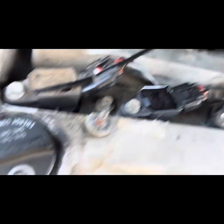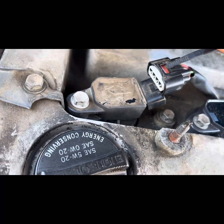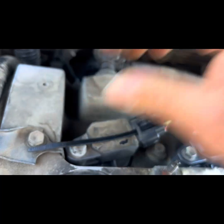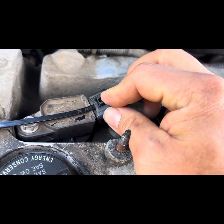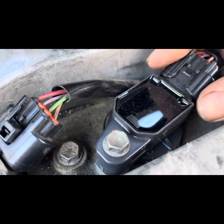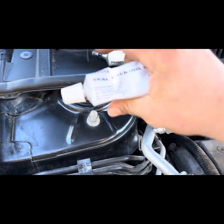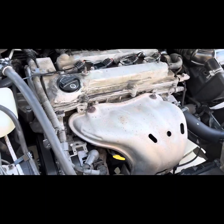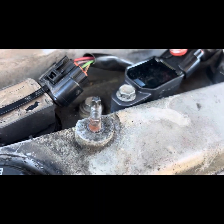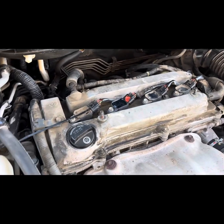What you do is put the zip tie under, right here, making sure the teeth are facing down, and you can connect it. You're going to slide it — it's going to click by the time you get to the bottom. There you go, click. Now this will not come off. Another thing you can do — that I've seen technicians do when connectors are completely broken — is put a dab of FIPG, which is Toyota silicone, just a little dab on it so it stays in place. Once it dries up, it will hold it in place.